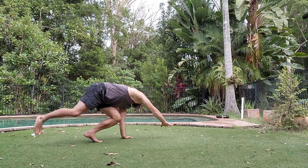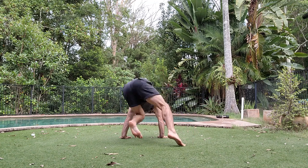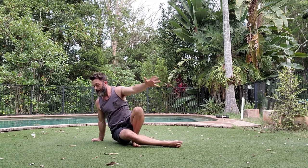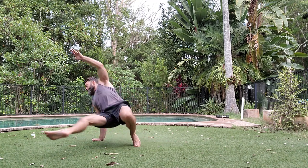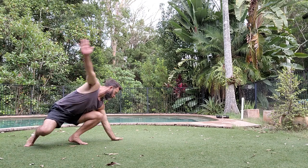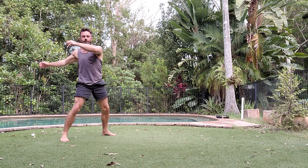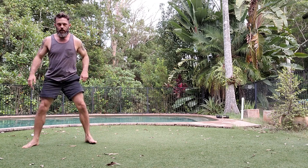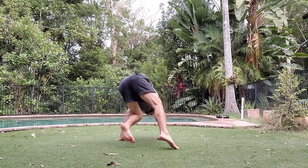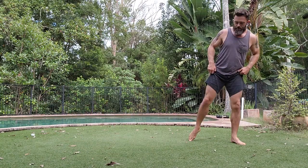Let's add a bit more speed to it again. Sweeping over, plant that foot, sweep through, plant, twist, put the hand down, and kick that bottom leg low. And the second leg goes high for your monkey kick exit. Full speed now — feels so good when you get it flowy and smooth. A nice big circle with that second leg.